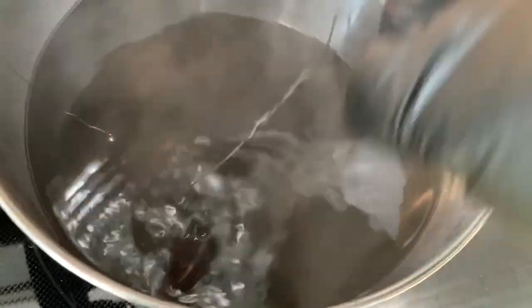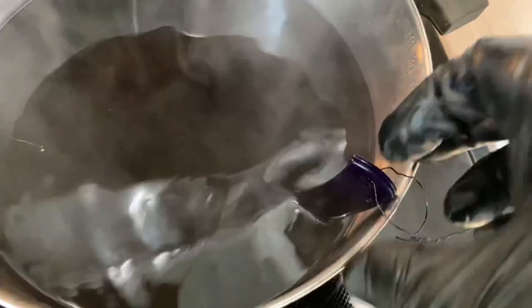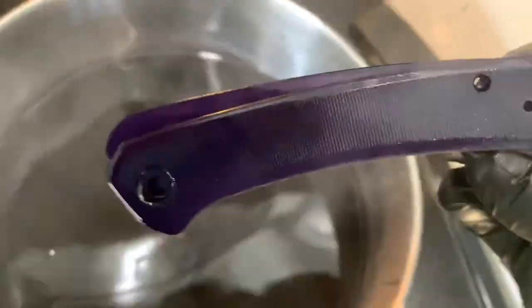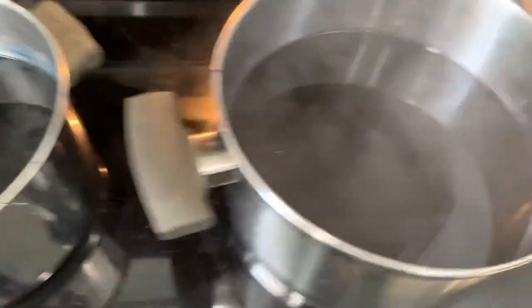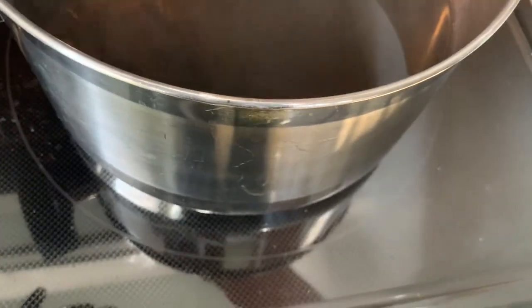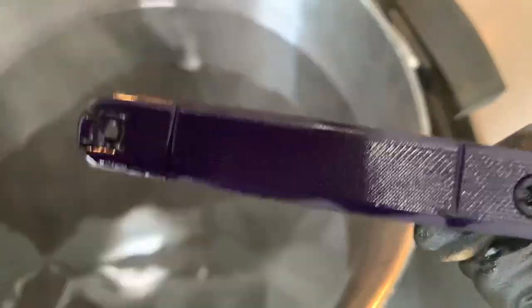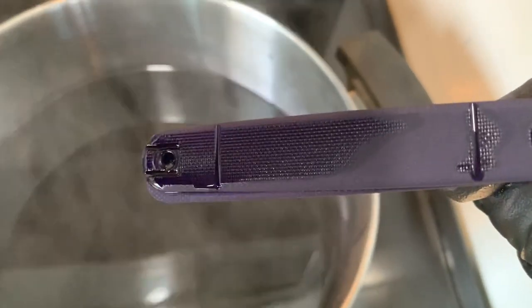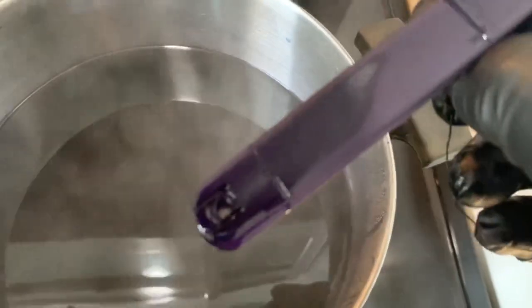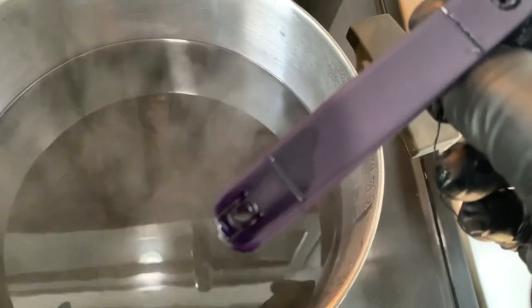Purple. Okay, Mac Daddy. Pull it out. That is purple — that's definitely purple. We've got a purple Crit. Once they're dried out, I'll put them under the studio lights and show them to you before I reassemble.